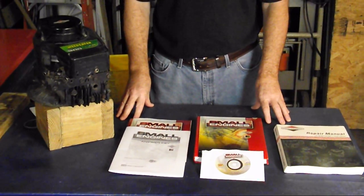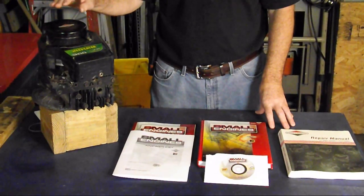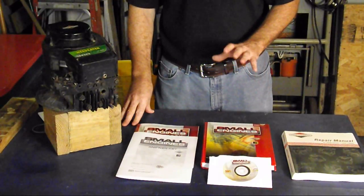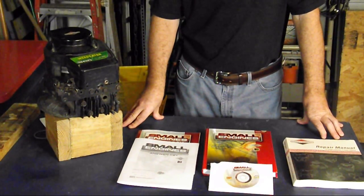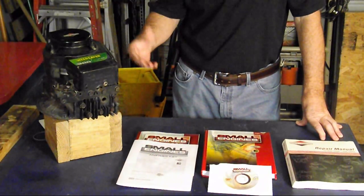I thought I would share with you where I'm getting the information for the little mini series that we're doing on the L-head Briggs & Stratton engine teardown. I've been watching a lot of these repair videos on YouTube and I find them fascinating, so I decided to invest a little time and money into this and do a practical kind of home study course on it.